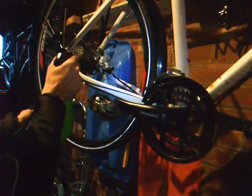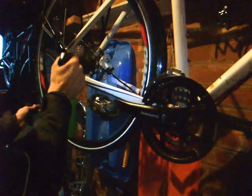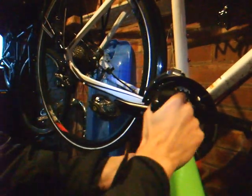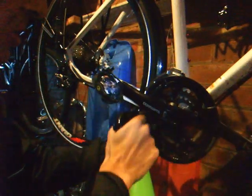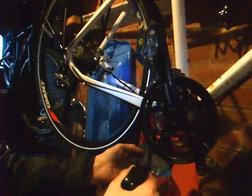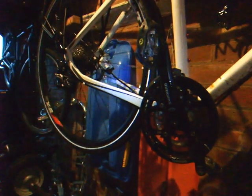Before putting a nice clean chain on the bike I'm obviously going to clean the rest of the mechanics. I'll just put some citrus degreaser on here, round here, and a little bit round the chain ring. I'll clean this mechanically, leave it to soak, and then wash it off — that should hopefully be enough.